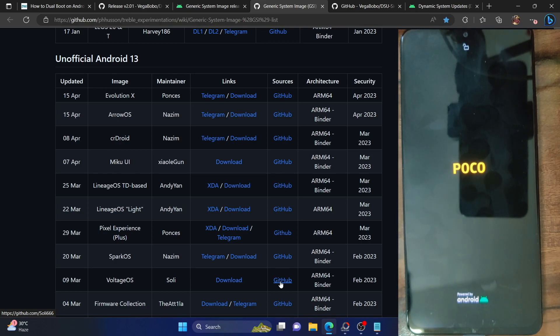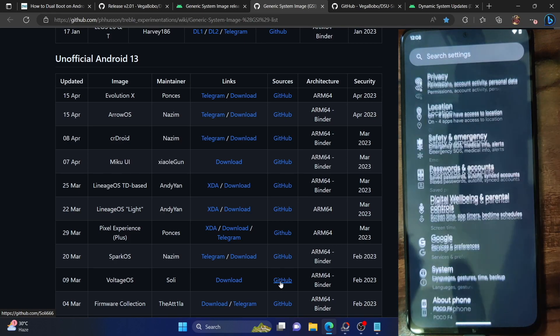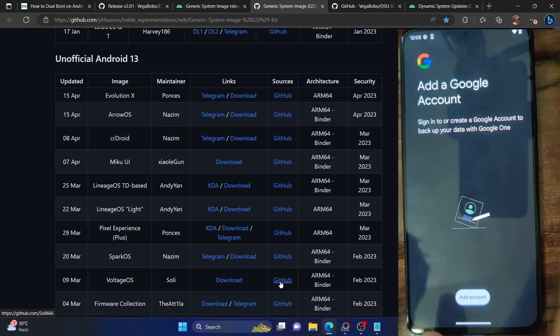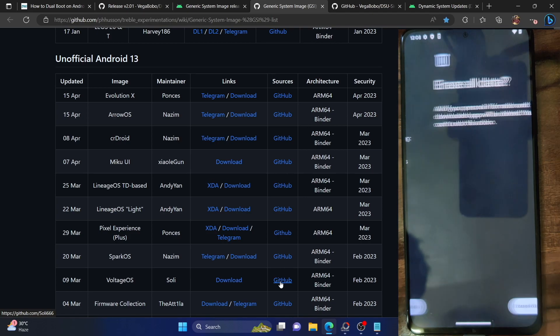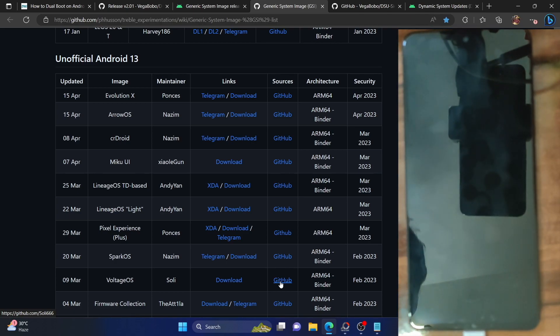I'll now show you how to do a factory reset to remove the dual ROM. First, go to Settings on your phone. The screen may vary depending on your ROM but should be similar. Go to Backup Settings, add your account, and take a backup. Then go to Reset options and tap on 'Erase all data.' It will remove all data from the phone — please take a backup first. Tap 'Erase all data' once again. It will now do a factory reset. The process will take around 10 to 15 seconds, after which the phone will go to the OS.